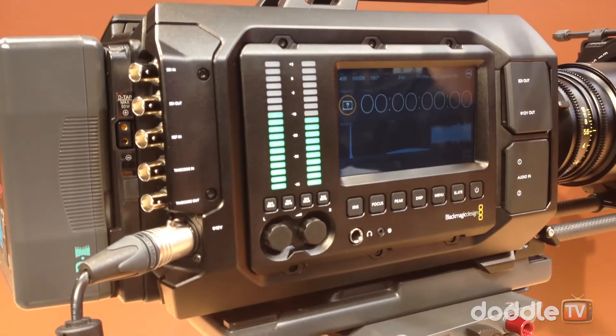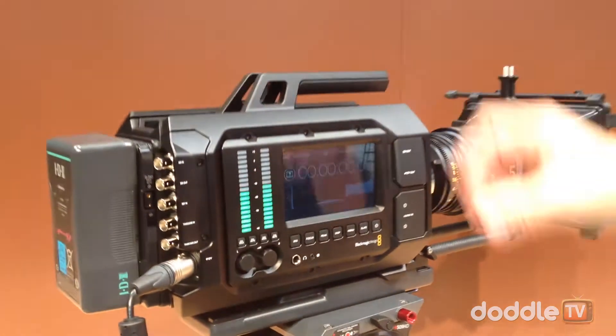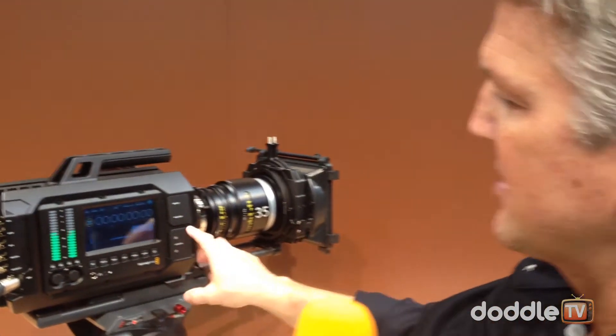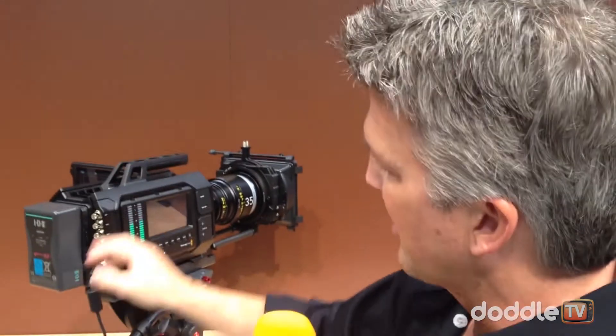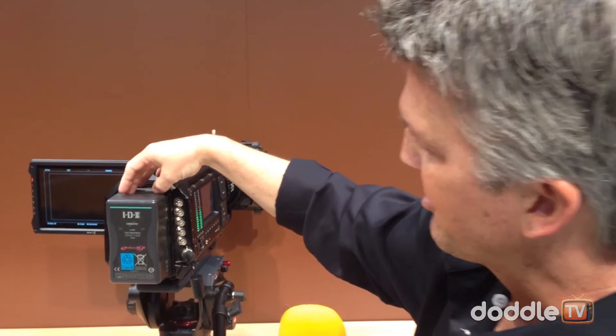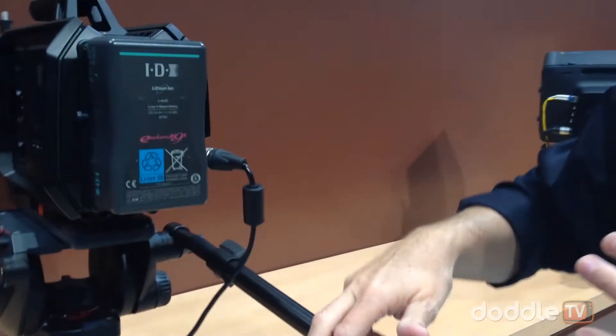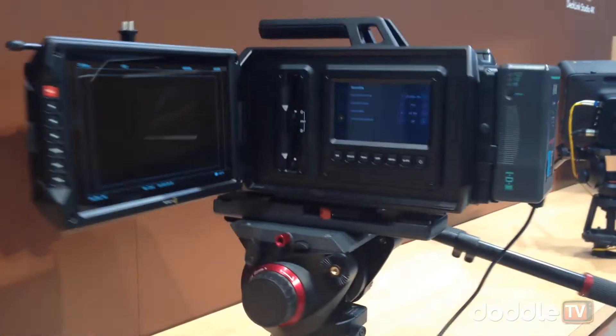You can add an additional monitor with SDI out and 12-volt power, or attach an eyepiece. You have audio XLRs, all your settings, timecode in and out, and SDI in and out. For the battery, we made it optional — you can use an IDX or Anton Bauer battery plate, and you still have a 12-volt option on the back.